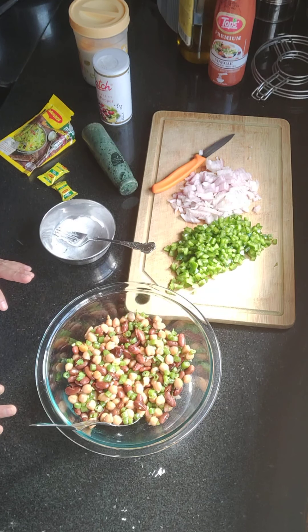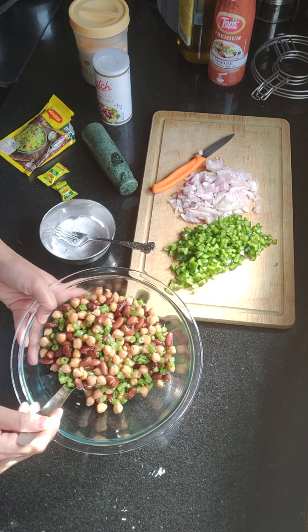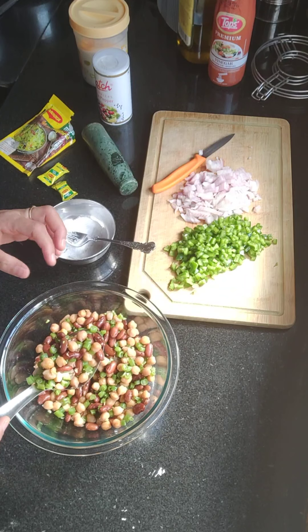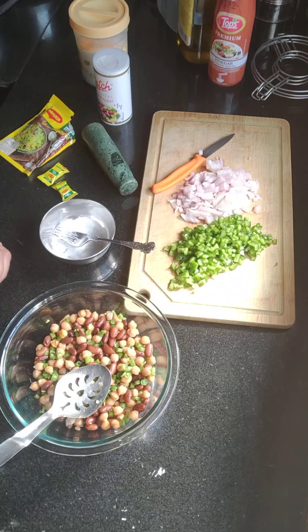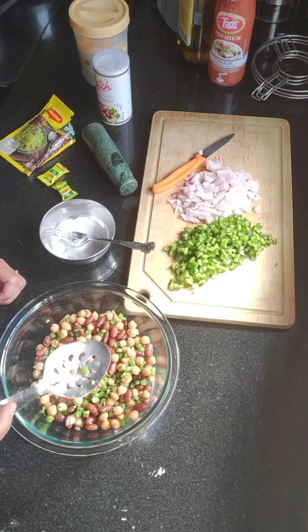I don't like rajma, but this is the one way to eat it. This is the one way to eat rajma. They should be properly cooked. I have steamed green beans — I will put them in a small bowl.